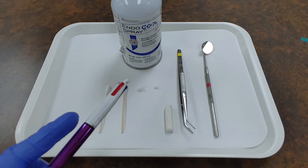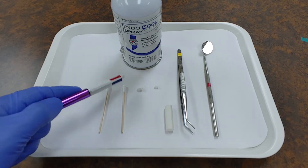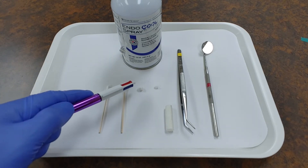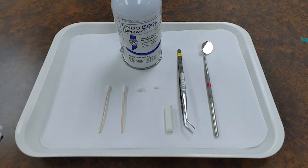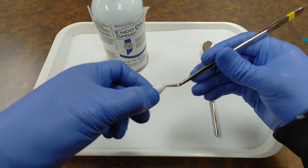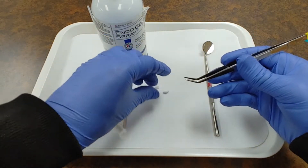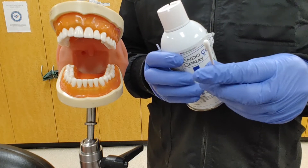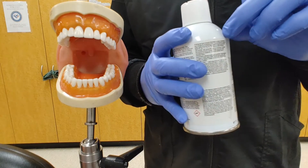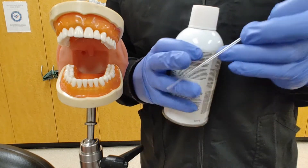First we're going to begin with our cold test using some type of spray or ice. We're going to be applying this to our cotton tip applicator or a cotton ball made from a cotton roll. A quick method to make a cotton pellet on the fly is just grab a cotton roll and your cotton pliers and pull at the ends until you have an appropriate size. We'll start with our cold spray and a cotton tip applicator. Usually you can find a straw on the side of the can but that tends to get lost.